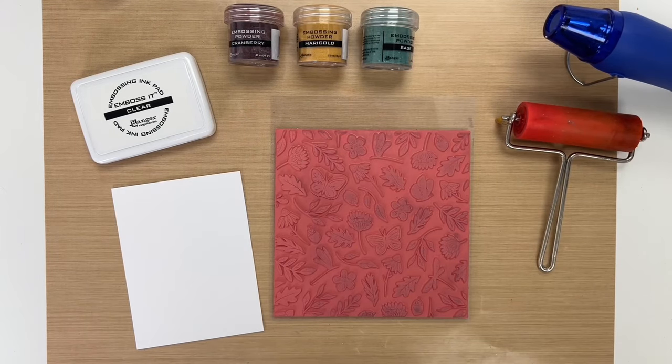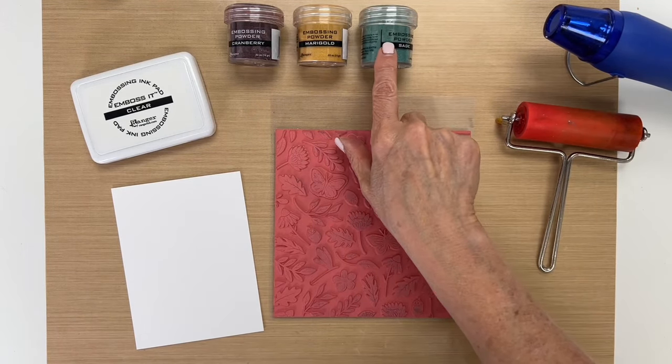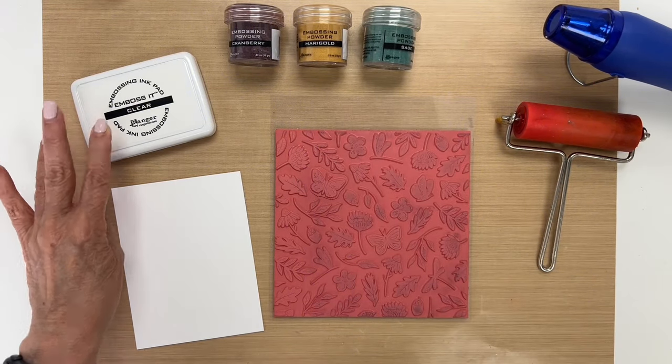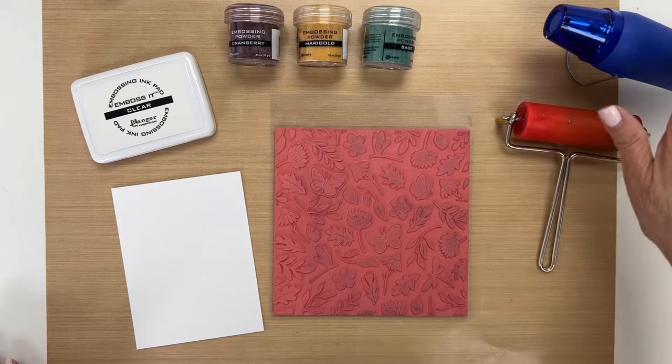For this technique you're going to need a few colors of embossing powder, an embossing ink pad, a stamp, and a heat tool.